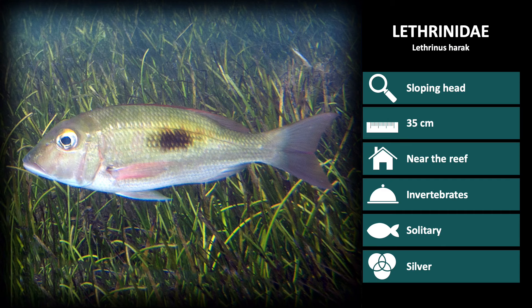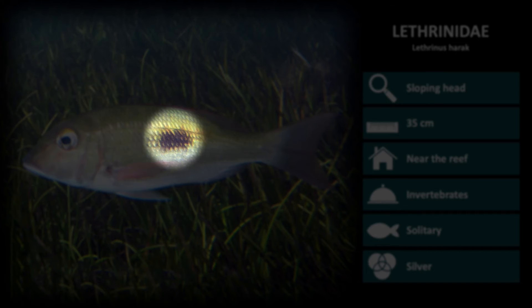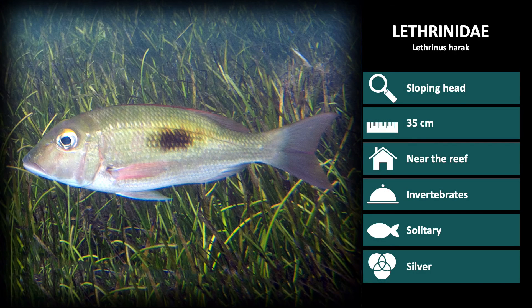The next species is Lethrinus harak, which are distinguishable by their silver body with a large dark patch in the middle of the body. These are very popular eating fish for small-scale fisheries, as they are often found in shallow fringing reefs, mangroves, and seagrass beds.